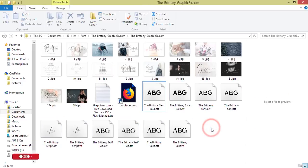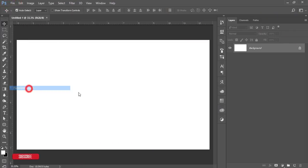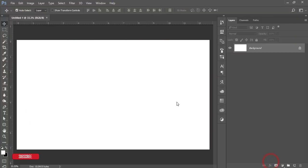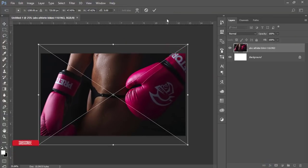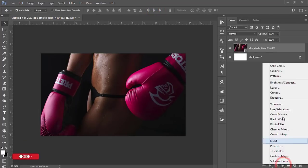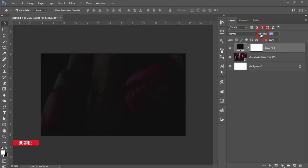Go back to Photoshop, go to File and choose Place Embedded. Insert the photo — I downloaded this photo from Pexels.com and I'll provide the download link in the video description. Now go to the Adjustment Layer and add a Solid Color, choose black, and move it down a little bit.